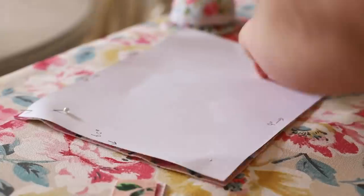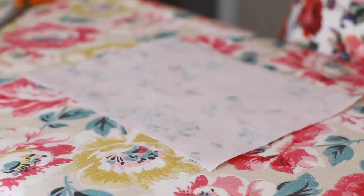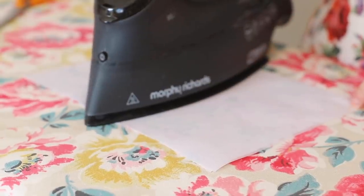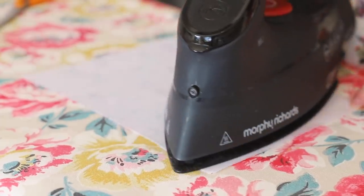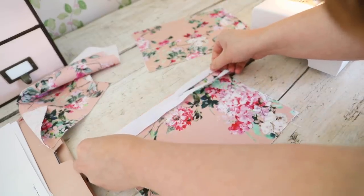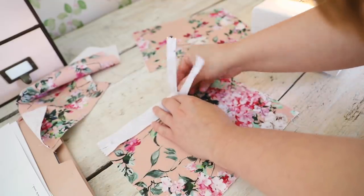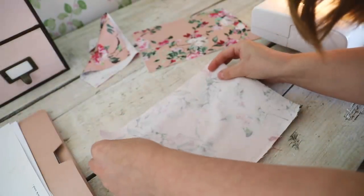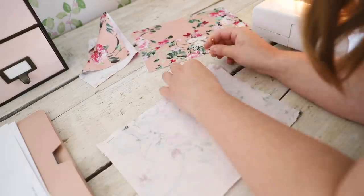I didn't put a box end on it — I just kept it flat because I want to use it as a clutch. All I needed was some iron-on interfacing, which I'm popping on now, and an 8-inch zipper. You can customize your pouch to be as small or as big as you like. If you want a more detailed video on how to make the pouches, do check out the one where I chopped up a skirt, because you can see how I sandwich all the pieces together and actually make it.